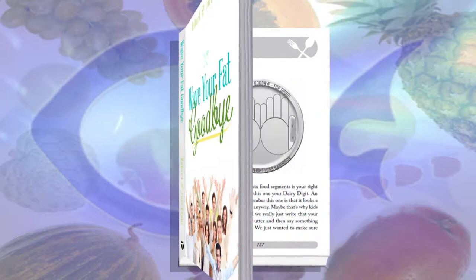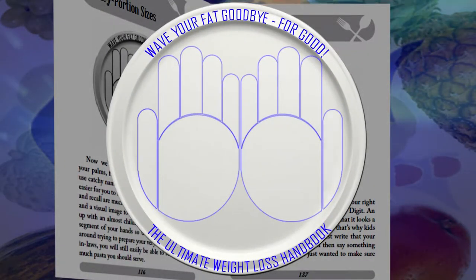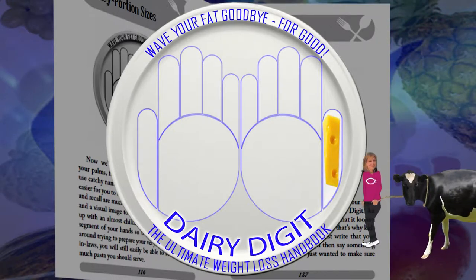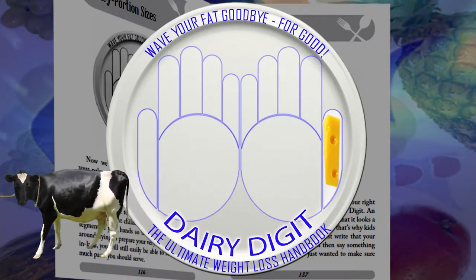For God's portion sizes, we're going to divide our hands into six segments, starting with your right thumb — that's your dairy digit. It's easy to remember because it looks a little like a cow udder. Your dairy digit represents the portion size for your dairy and cheese — this is how much cheese, kefir, yogurt, or other dairy products you should limit your portion size to. It doesn't apply to milk; you can have more milk than that. But for cheese and other dairy products, if you fold a piece of cheese in three or four, it's going to equal about the size of your thumb. Limit it to your dairy digit size.